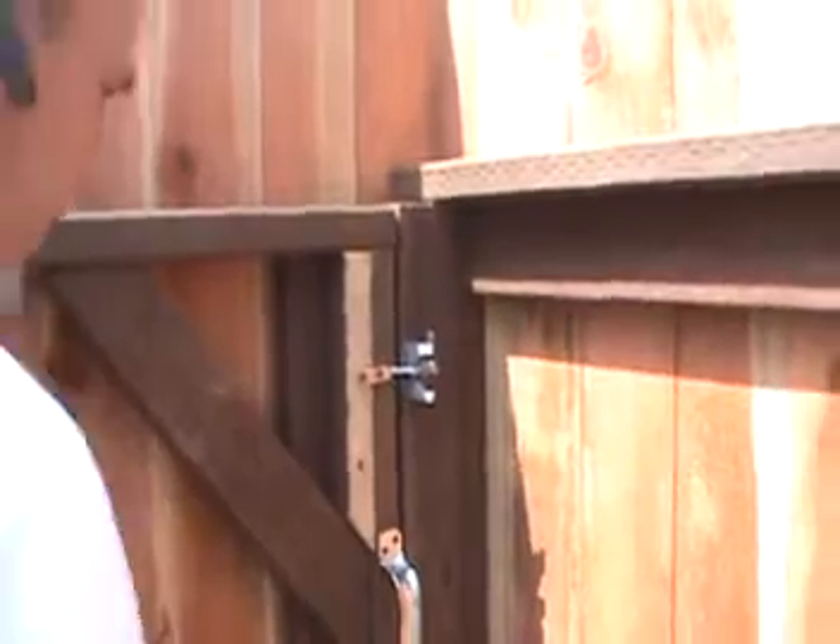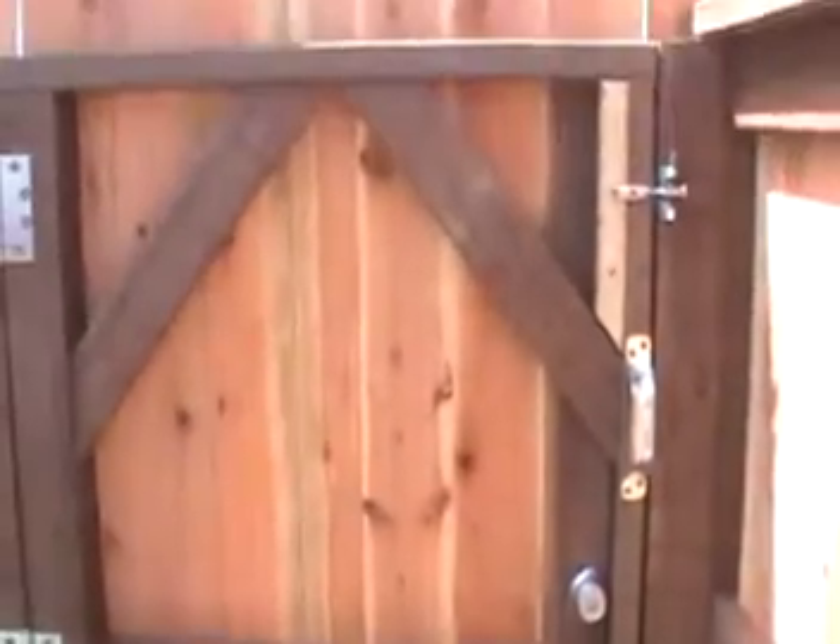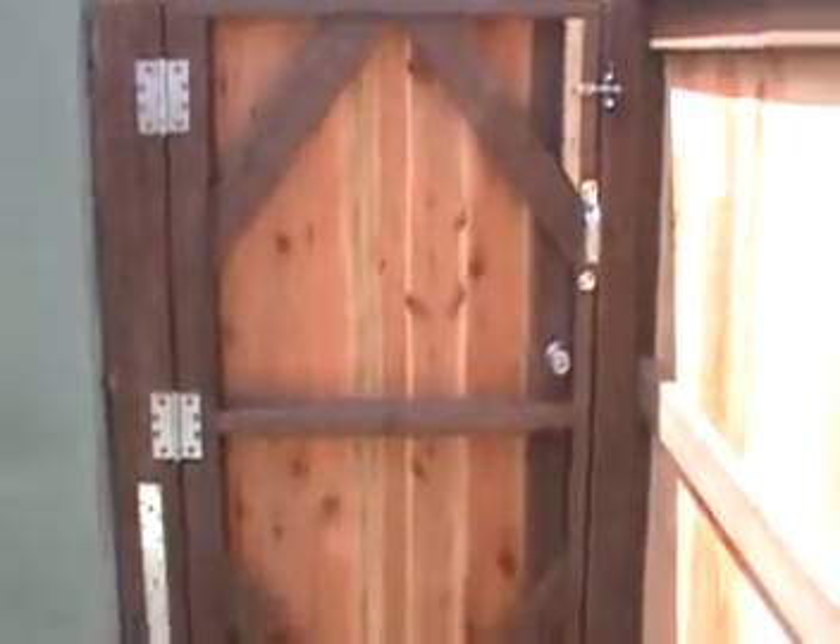We're going away for the weekend? Let's lock it up. Another perfectly built pedestrian gate and fence by woodfenceexpert.com. Will your builder go this far?